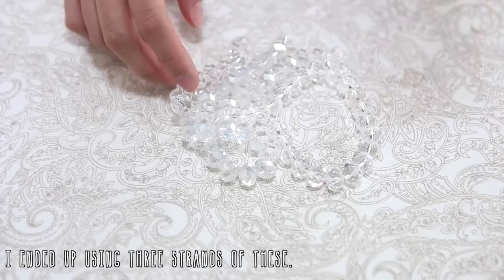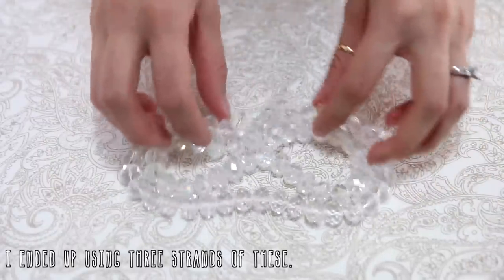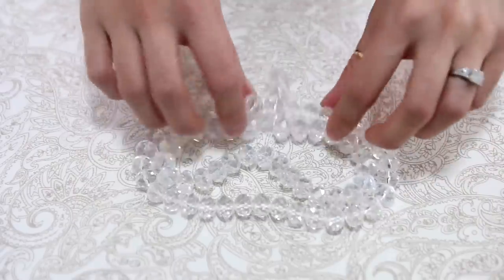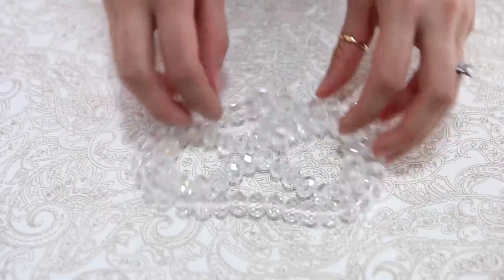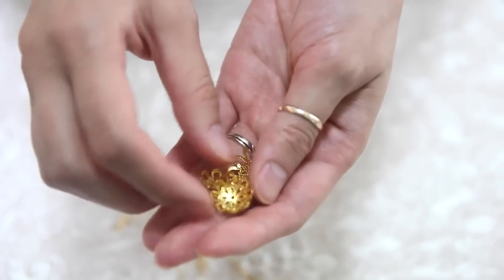Obviously you're going to need beads for this. I'm using these pearls that I found at a craft store. If you were to use different sized pearls I think it gives it a much better effect, but you can obviously just use the same size as well — it still looks absolutely gorgeous. For this tutorial I'm also using these crystal beads, but as pretty as they are I felt like they were a little bit boring, so I wanted to dazzle it up a little bit by using these gold caps that I found at the craft store.